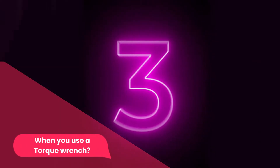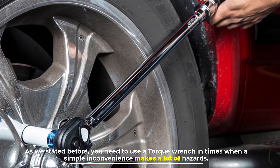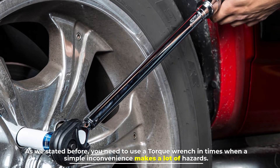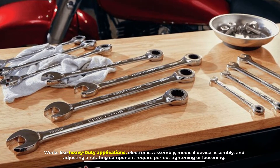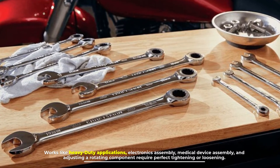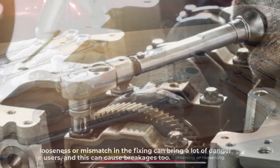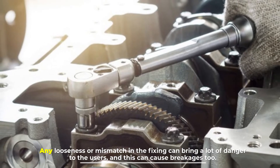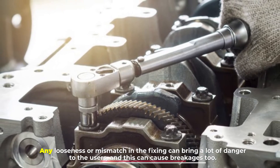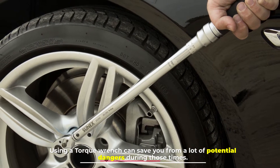Number three: when to use a torque wrench. You need a torque wrench when a simple mistake can cause serious hazards — applications like heavy-duty work, electronics assembly, medical device assembly, and adjusting rotating components all require perfect tightening or loosening. Any looseness or mismatch in the fixing can bring danger to users and cause breakages. Using a torque wrench can save you from potential dangers in those situations.